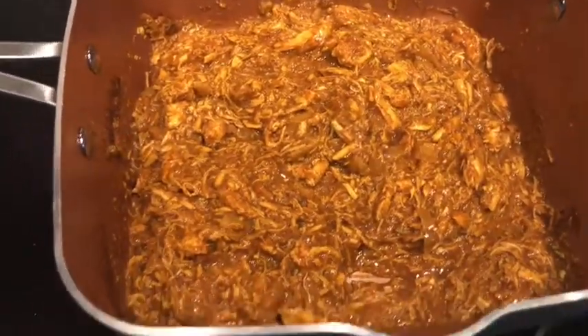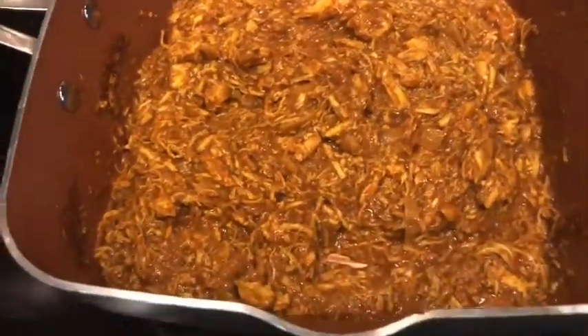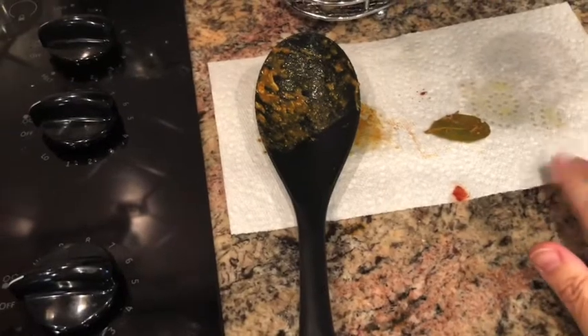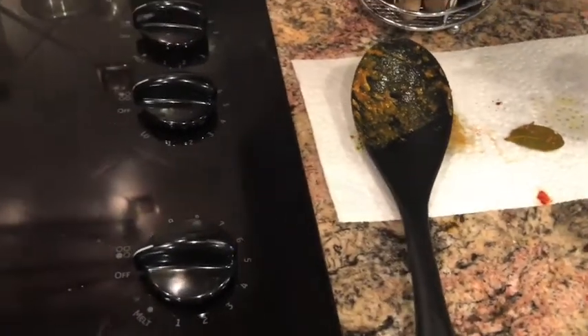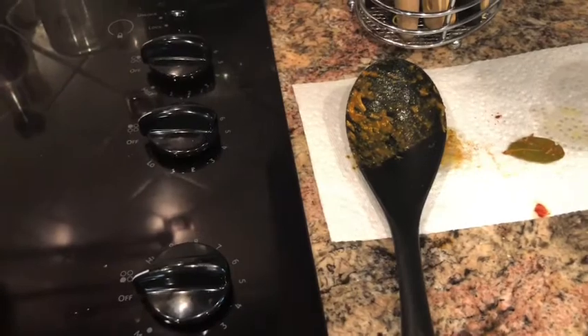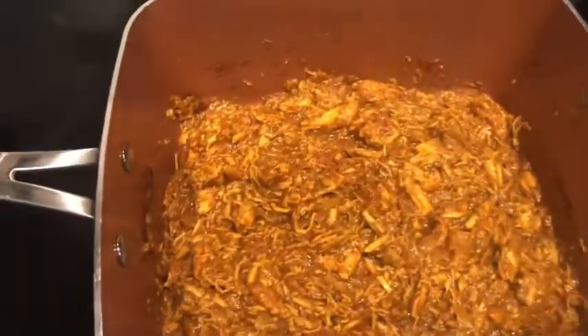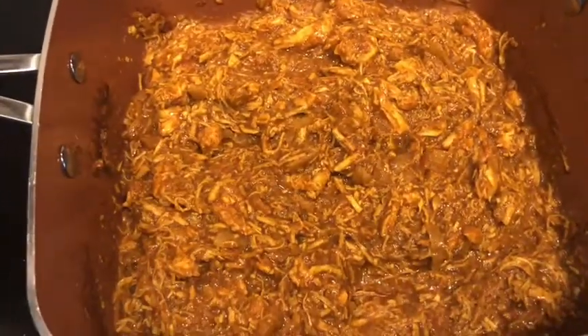All right, it's simmered for five minutes and it's ready to go, and it tastes really good. Oh, I forgot to tell you — before we put in the apple cider vinegar and the cayenne pepper, I had to take out the bay leaf. So I took that out, then added those things, stirred it, and simmered it for five more minutes. So it's good to go.